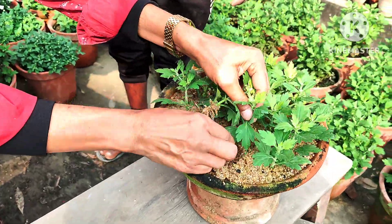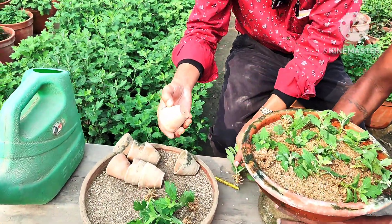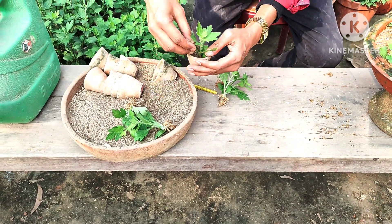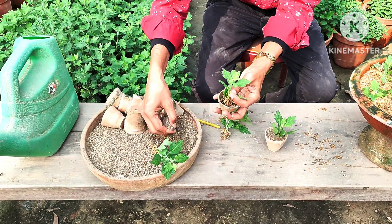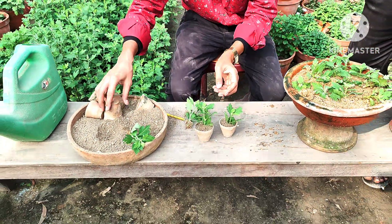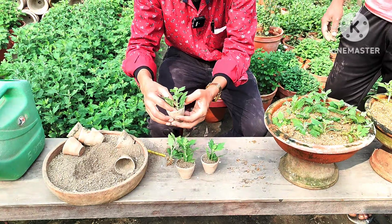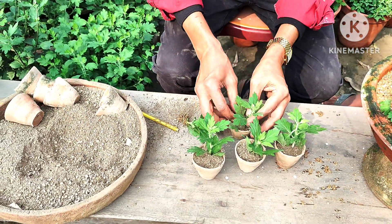In every rooting cutting with hormone powder you can see beautiful roots have grown — and this is the result difference. I will now pot them into one-and-a-half-inch pots using only plain soil with no fertilizer. After potting, keep them in a semi-shade area for three to four days, then you can move them to open sunlight. I am taking five pots here and will grow five cuttings, and I will also show you how to water them properly.